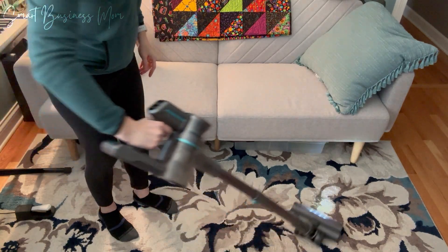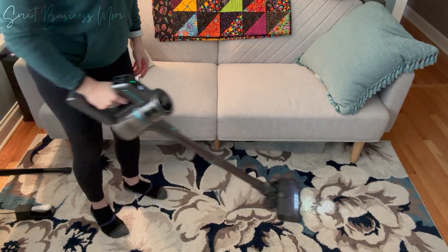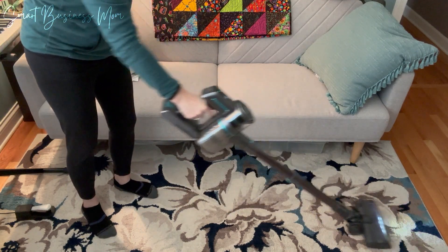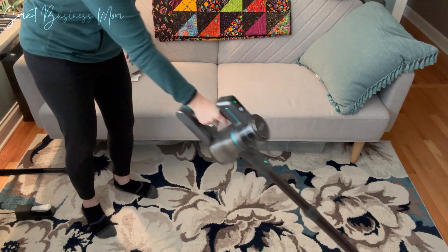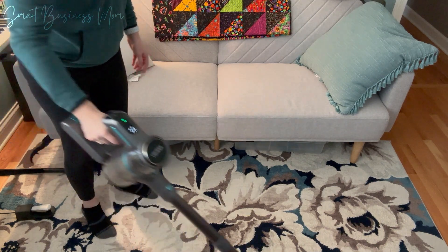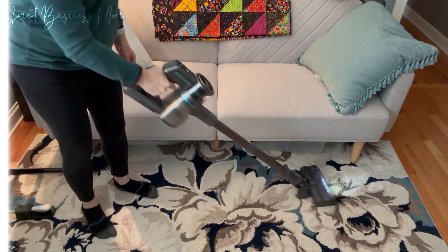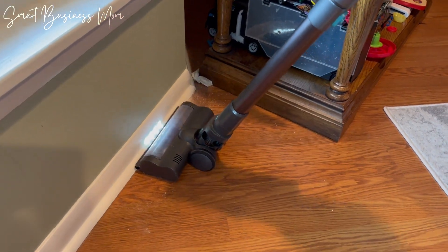After a few months of using this cordless vacuum, I can confirm that it does a great job at cleaning just about every area in my home. It's lightweight, weighing only 3 pounds, so it's really easy to use, and I can even get the kids to vacuum for me now because of how light and easy it is to use this awesome vacuum.